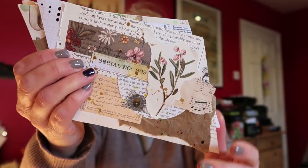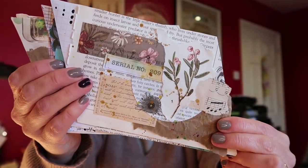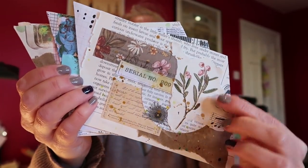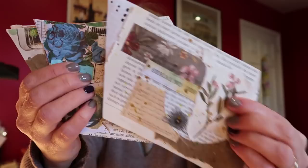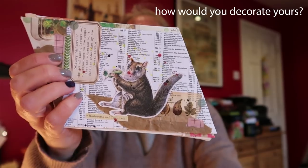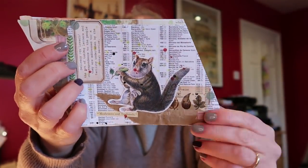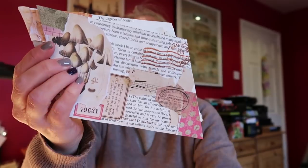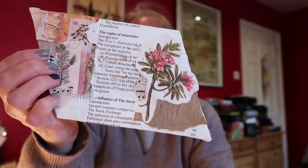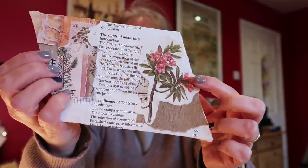I've made quite a few here and I made so many because they're very quick to make and you can get carried away. This one has a floral design and I've got some beautiful washi tape; I went for the teals on this one. I've got a little squirrel on the front — this one is made from a book page — and I've got some vintage designs: some toadstools and some florals, just book pages.